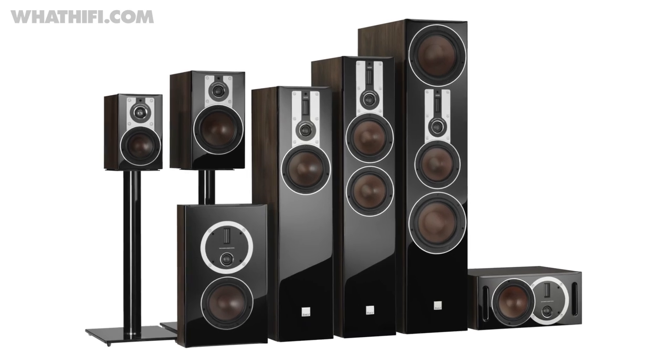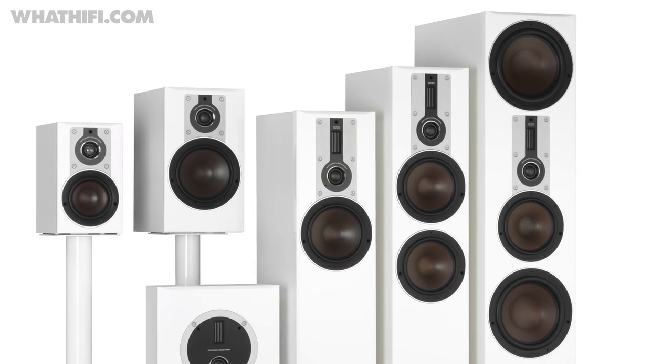When Dali hinted at the release of a future Icon a few months ago, we assumed it would be a Mark III of the popular Dali Icon range, no stranger to five stars over the years. Instead, the big unveil revealed a new Dali range called Opticon.